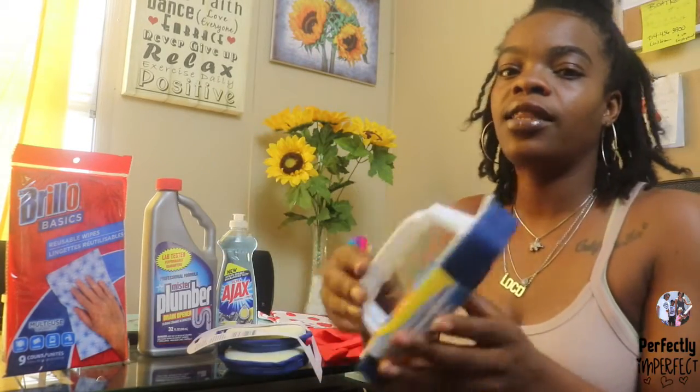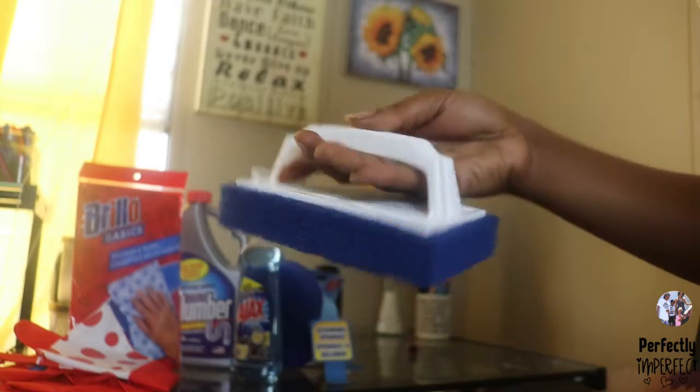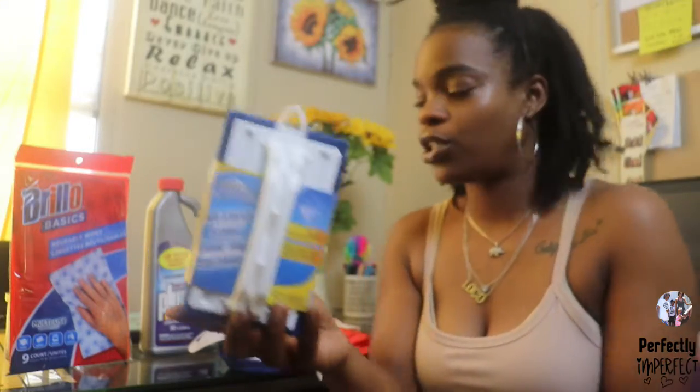The next product I like to use is like this hands-on sponge. I love to use it to tackle the sink before and after washing the dishes. It helps get the sink back clean and ready for when I am about to wash the dishes.